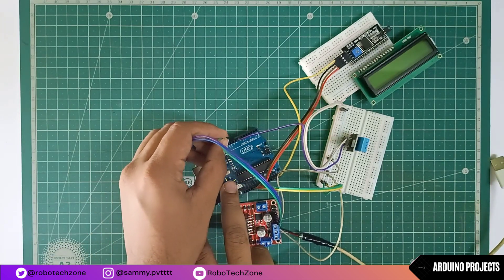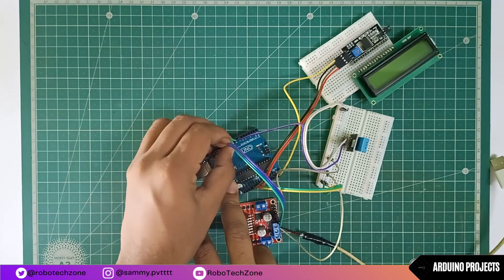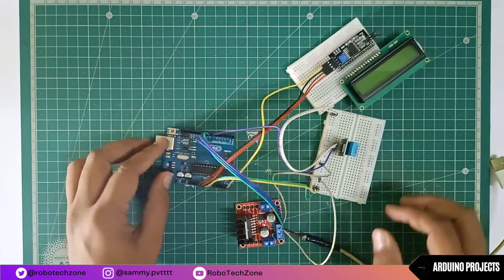Now connect the ENA pin of the motor driver to pin 9 of Arduino, IN1 to pin 10 of Arduino, and IN2 to pin 11 of Arduino.